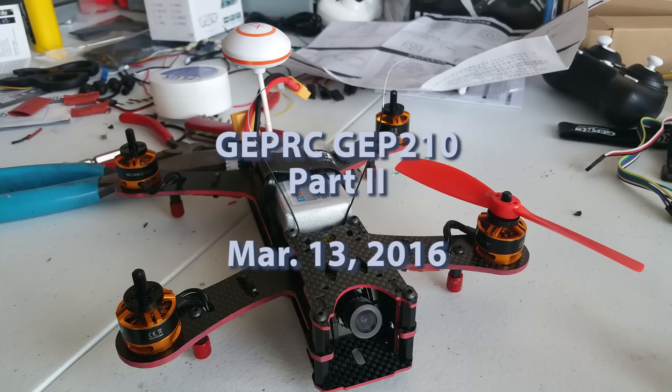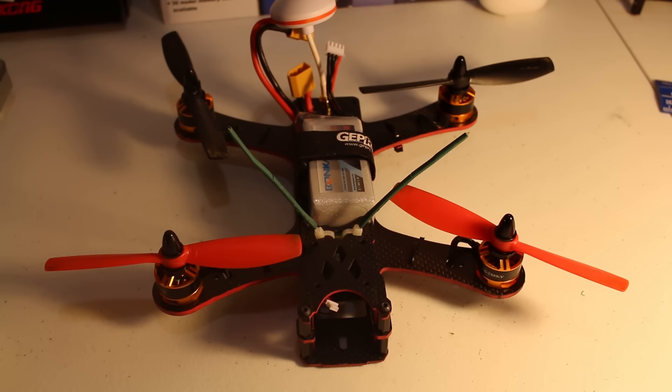What's up everybody, I'm bringing you my part two of the GEPRC GEP 210 review. I finally got enough time to get all the parts in and actually build this thing. Between my real job and family, a lot of this was built around 11 or 12 o'clock at night until 2 in the morning. It is my first real FPV racer, so a lot of challenges, but I'm super excited. I'll cover what I like and what I think they could do better on this frame.